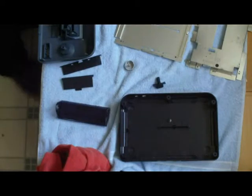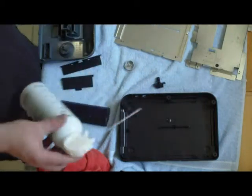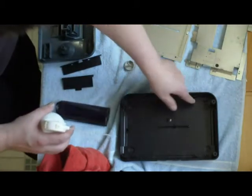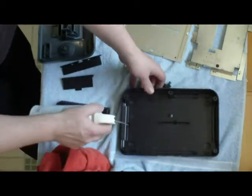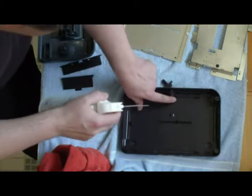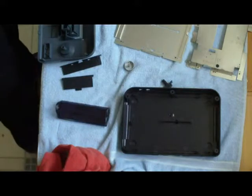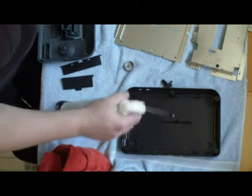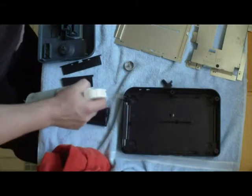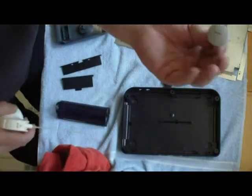Now that you have cleaned and dried all of your components, the very next step is to take your can of air — this is important — and verify there's no more water left in any of these holes. Just spray in there and make sure no water comes out. Right there just a little drop came out, and that's enough to screw your stuff up bad. So go through all of them and make sure there's nothing there — do the top too, all those holes.